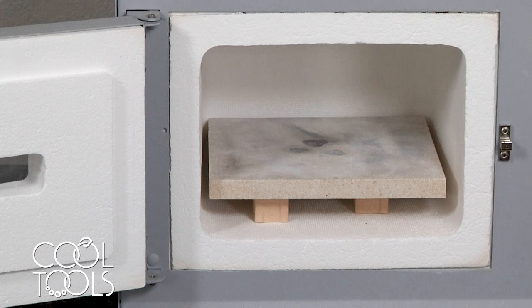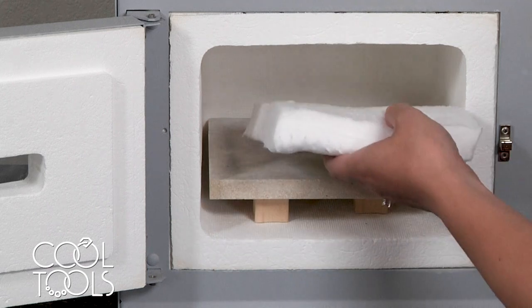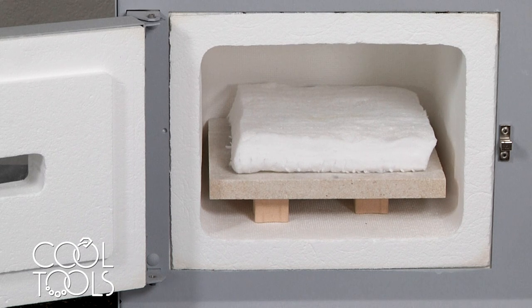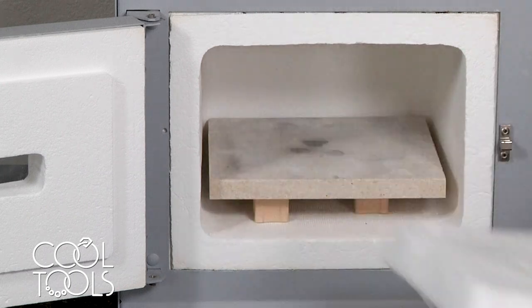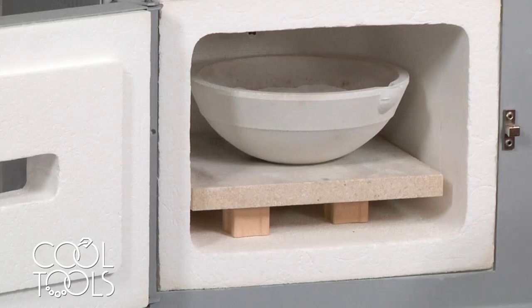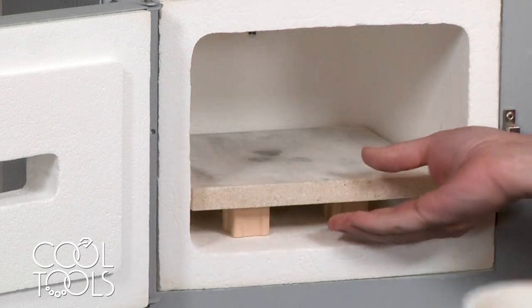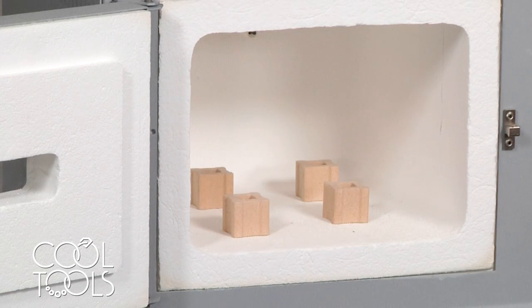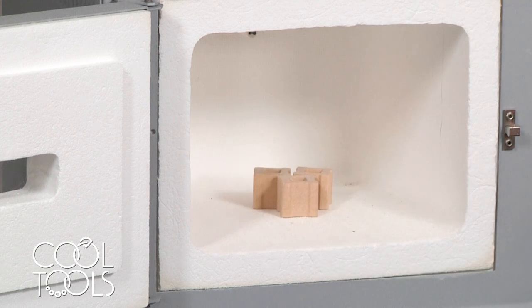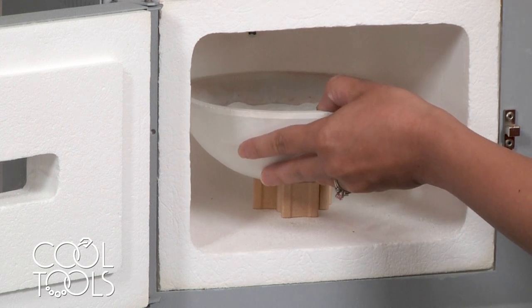If you're working with a fiber blanket, I always like to put a kiln shelf down and then place the fiber blanket on top of the shelf — that gives it a nice stable place to rest. In the case of using a dish with support, you have the option of placing your dish on top of a shelf for stability, or you can place the dish directly on kiln posts. When doing that, I usually use three posts, group them together in the middle, and place my dish directly on top of them.